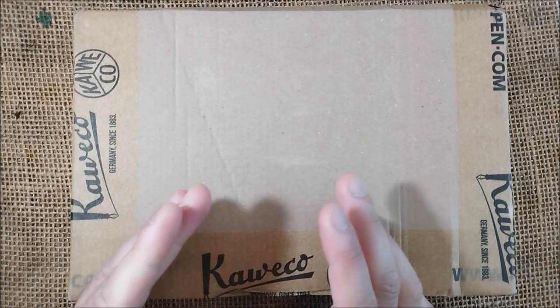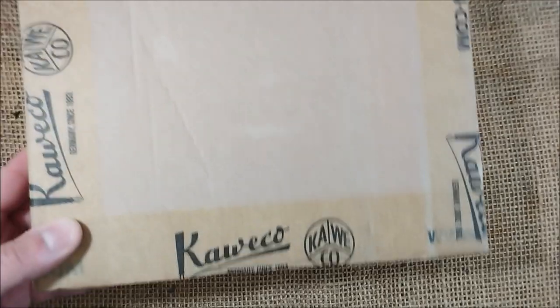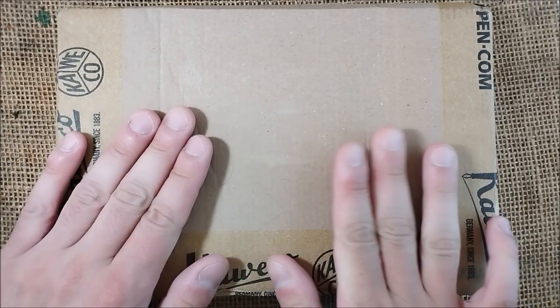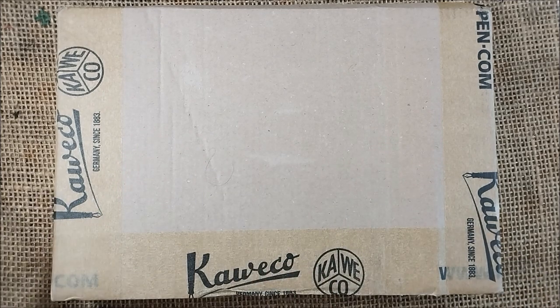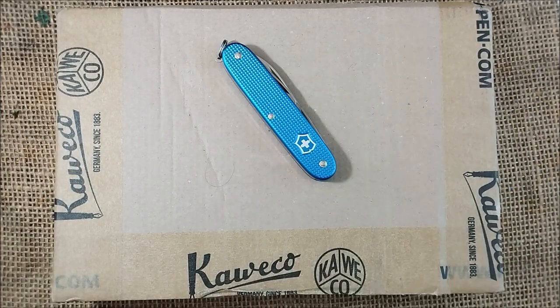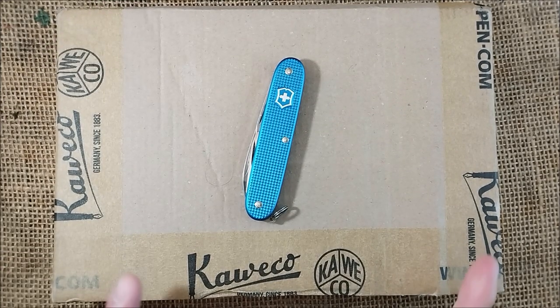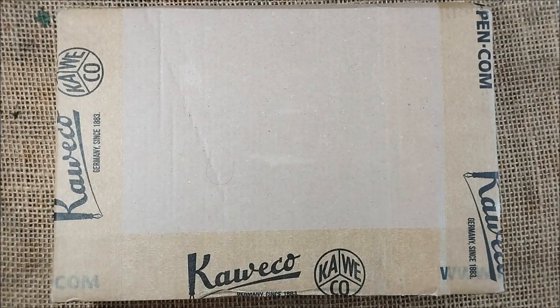Hi, welcome back to the ODE YouTube channel. Today I'm here for another unboxing and this is an exciting one. You can see here the magic word — Caveco. Yes, these are new products from Caveco that are already announced but not yet released. I will open it and show you some color comparisons, and I have here a Victorinox knife because the content of this box is blue. I'm recording on my new phone so I hope everything works okay.